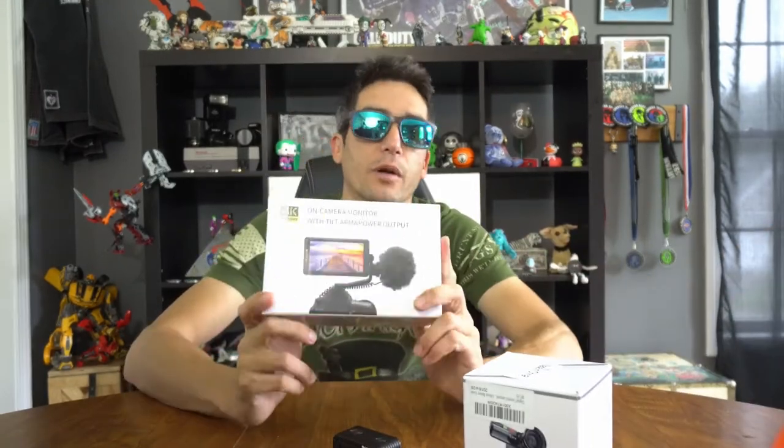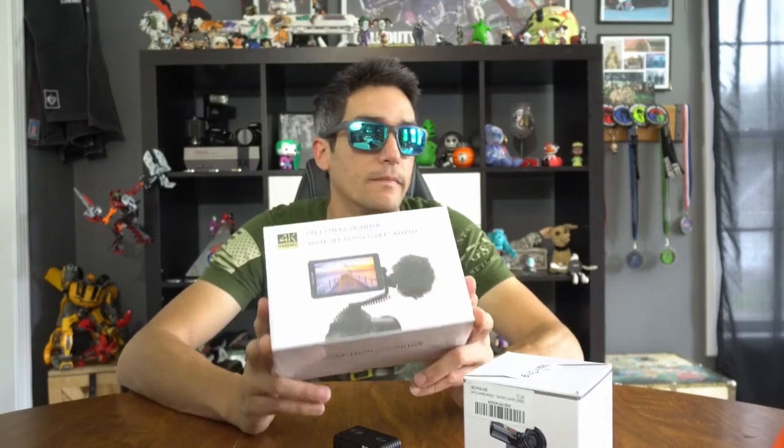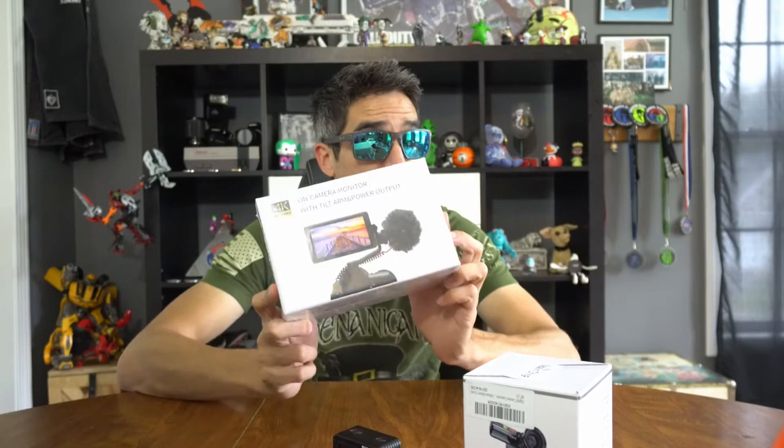So what did we get? First thing we picked up is the SmallRig cage, a filter and wide angle adapter — you'll see how that's going to work in a bit. And lastly, a 4K monitor. It's a cheap one — very cheap — $170 with some cool accessories.